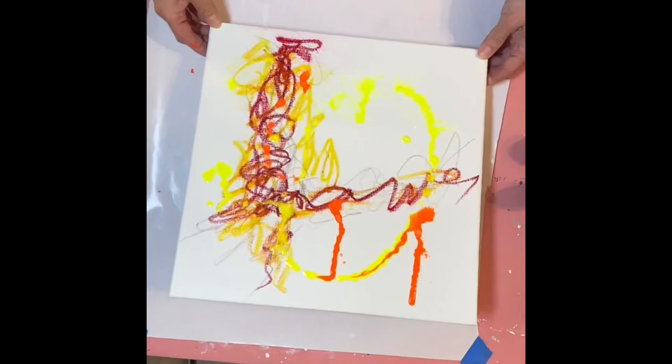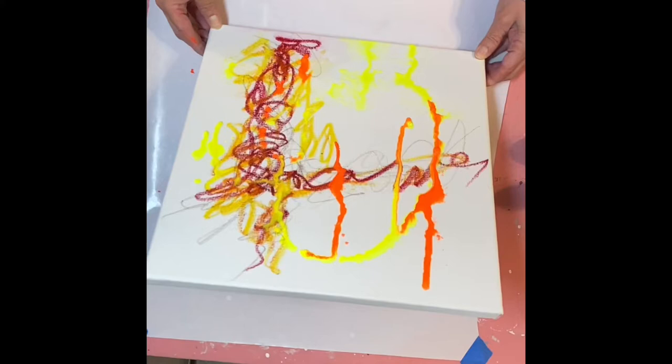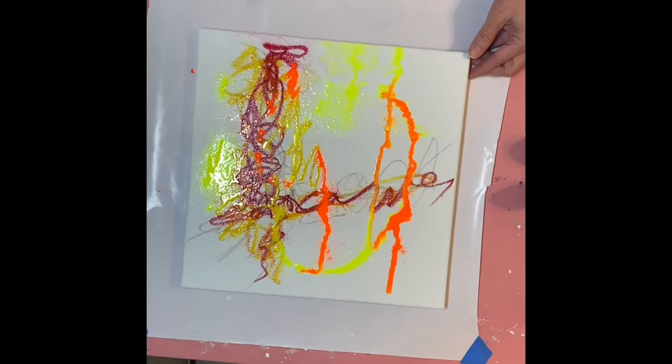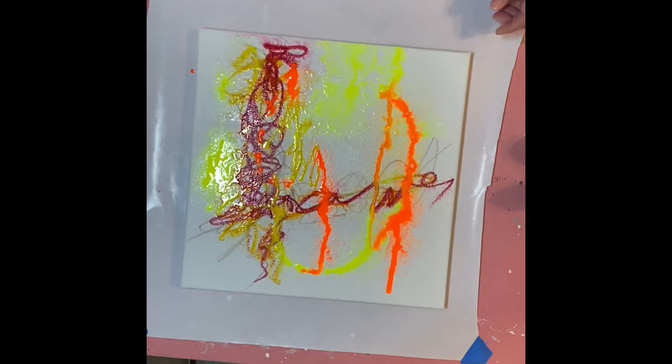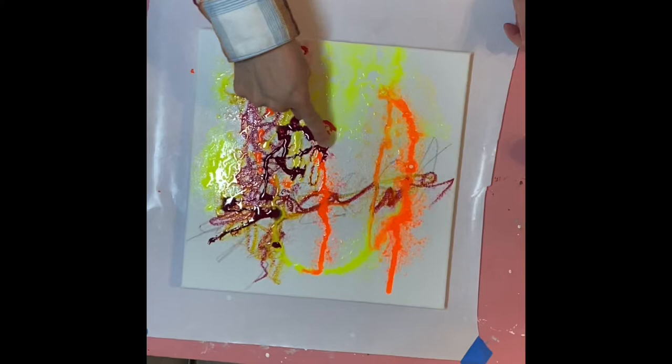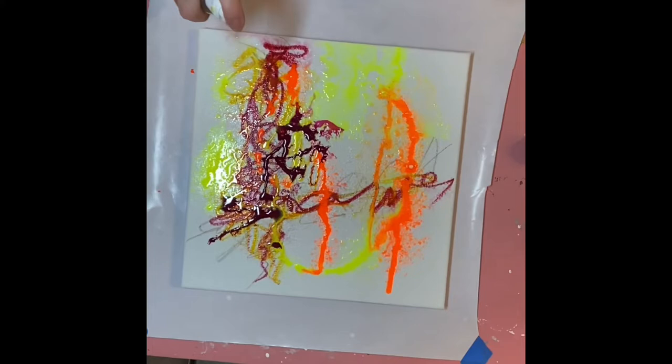One of my absolutely favorite things to do at the beginning of a painting is to work with fluid media. I love to see how it flows, and when I spray it with water — which is what I'm doing right now — how it bleeds together, how the colors mesh and meld and what shapes it creates. Right here I'm adding some alizarin crimson, just colors that spoke to me, and you can see where it's bleeding together. It just makes me happy.